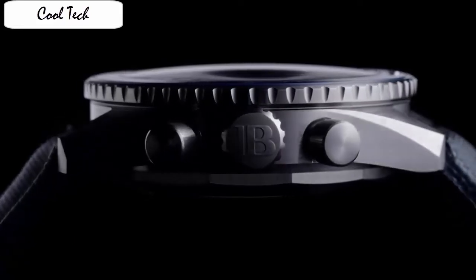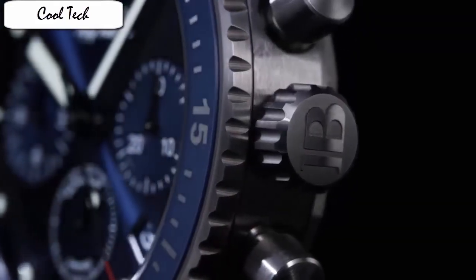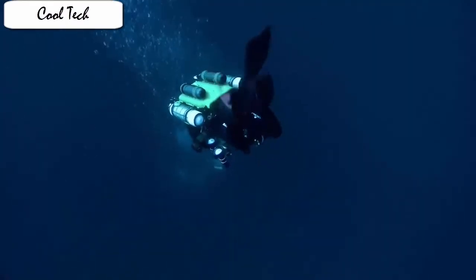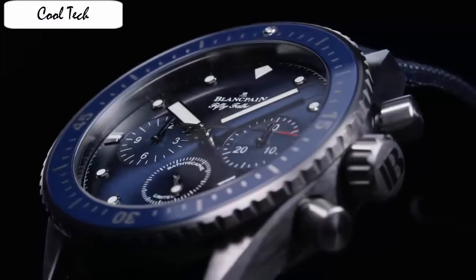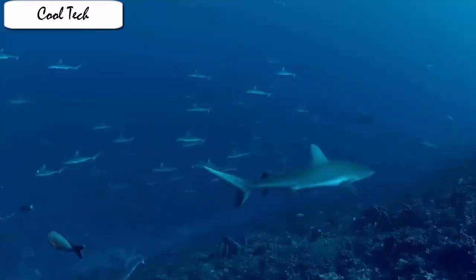Item shape: round. Display: analog. Clasp: buckle. Case material: stainless steel. Case diameter: 43mm. Band length: men's standard. Band color: black. Dial color: black. Calendar: date. Special feature: chronograph. Movement: Swiss automatic. Water resistance: 300m. Case with brown leather strap, fixed stainless steel bezel, silver dial with rose gold-tone hands and index hour markers, and minute markers around the outer rim. It's a beautiful, simple, and very stylish watch that goes great with casual wear.